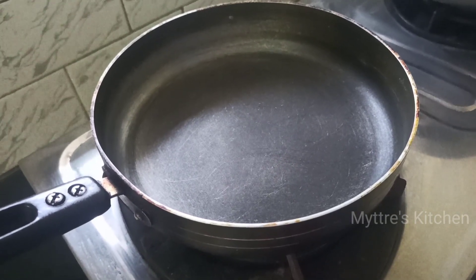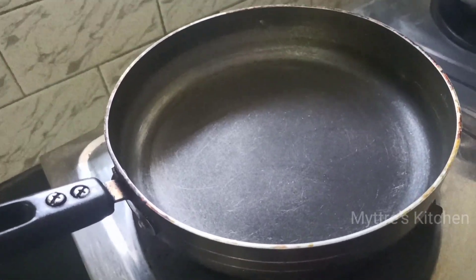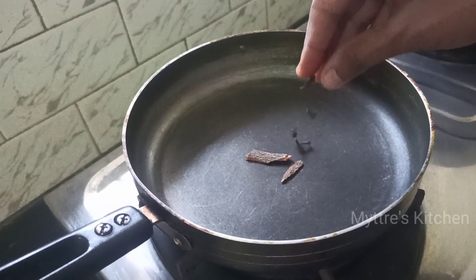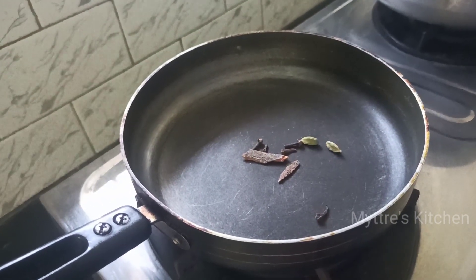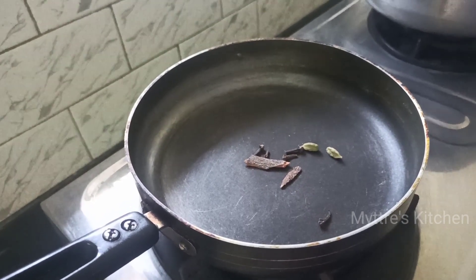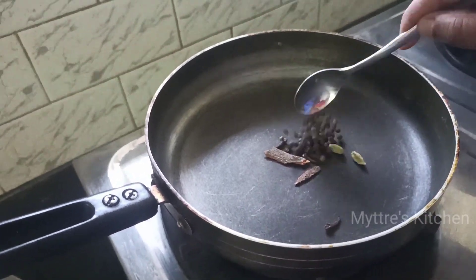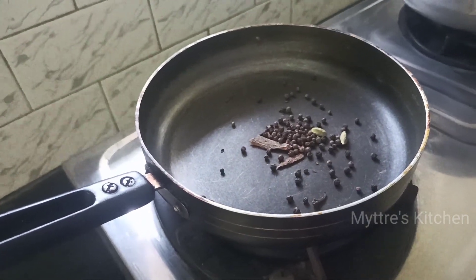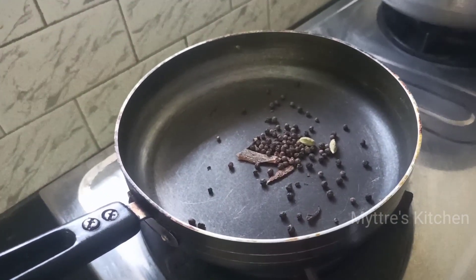In another non-stick pan, we are going to add all the spice ingredients one by one for dry roasting. Add cinnamon, cloves, and cardamom as per your desired spice level. Then add 1 tablespoon of peppercorns and 1 tablespoon of dhania seeds. All of this has to be dry roasted well and made into a fine paste.